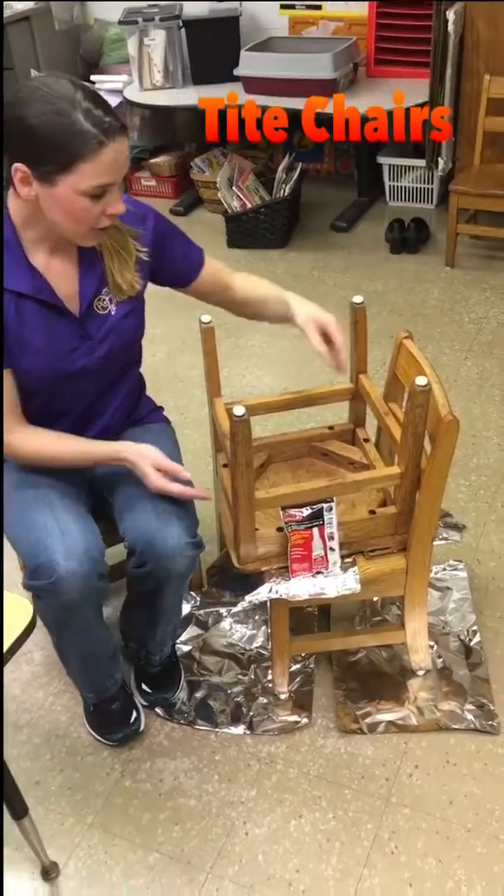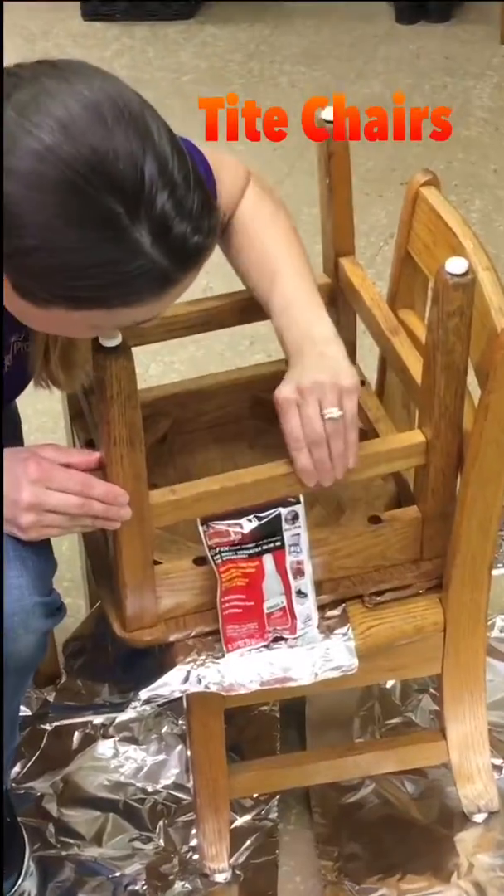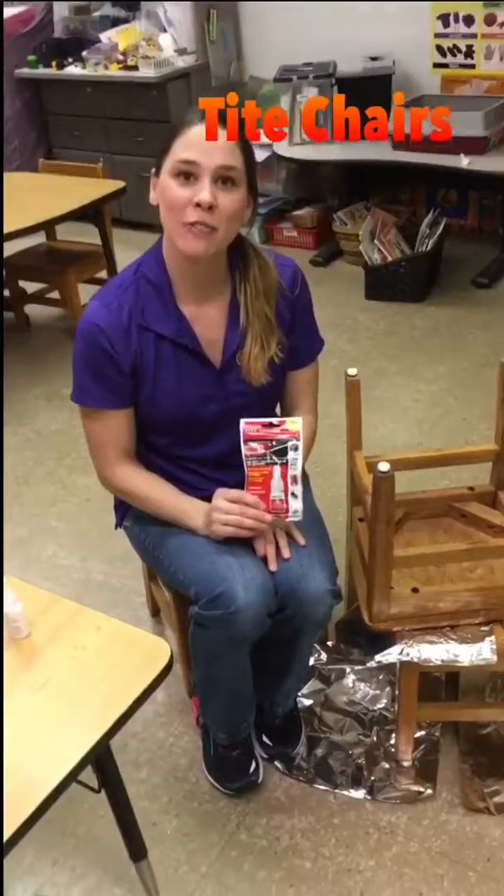I waited about 5 minutes and our loose joints that we applied the Tight Chairs to are now locked up. Thanks for tuning in and watching our video on how to use Tight Chairs.